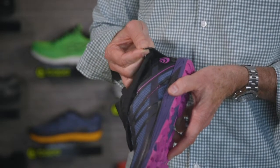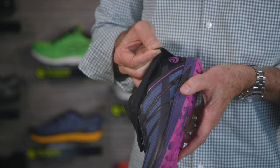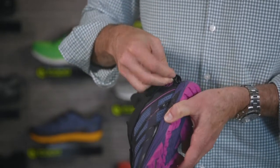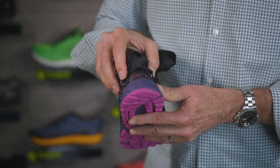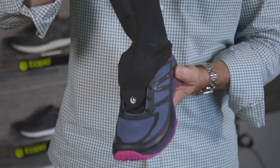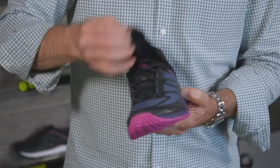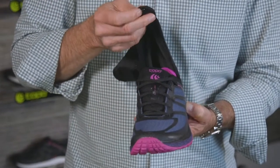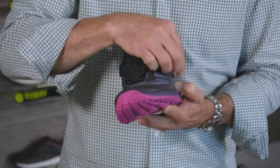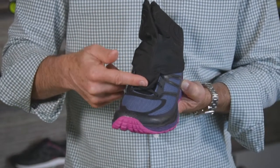To attach the gaiter, simply take the metal hook at the bottom of the gaiter, slide it through the tunnel in the heel counter as you see here, attach it on both sides, slide your foot through the top of the gaiter inside the shoe, and then you can attach the gaiter just at the base of the lace here.